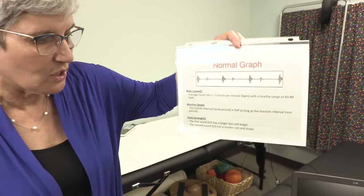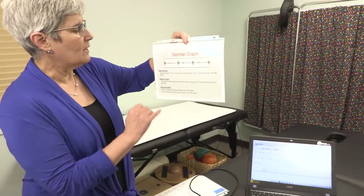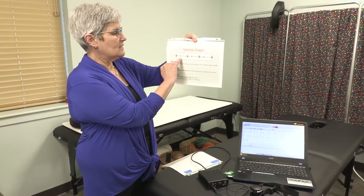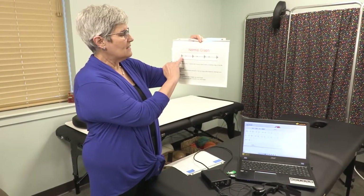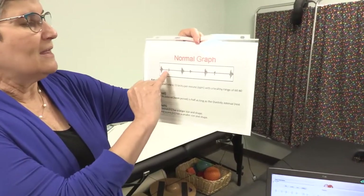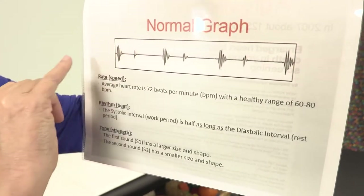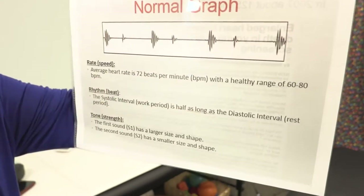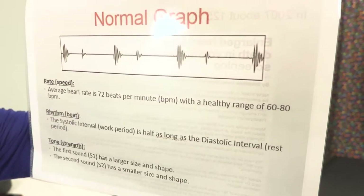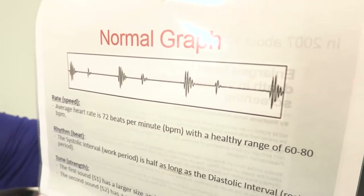This is a normal graph, and this is what shows up on the Heart Sound Recorder. What we want to see is that S1 and S2 — the two heart sounds — S1 is supposed to be two to three times as high as S2, and this side is supposed to be twice as long as the other side. The heart rate is 72 beats per minute. So we're measuring the rate, the rhythm, and the tone of each of the four valves of the heart.